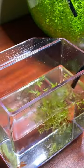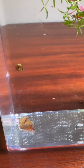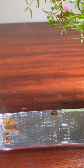I then refilled the container using water from my planted fish bowl. I added three snails so they can eat any leftover food and clean up any of the decaying plant leaves.